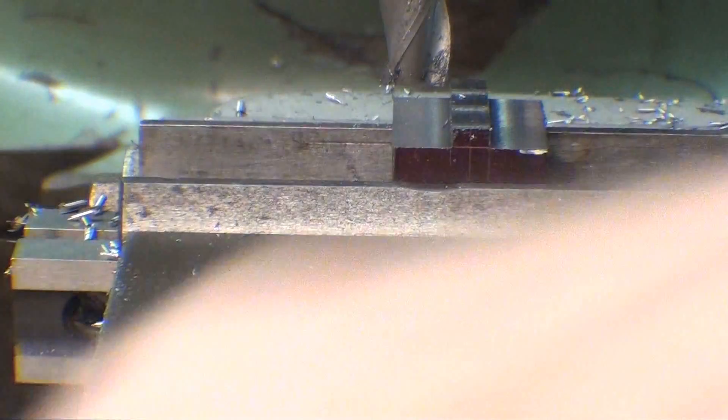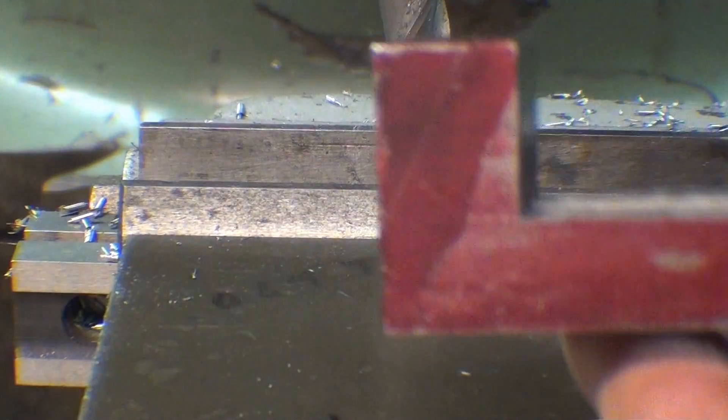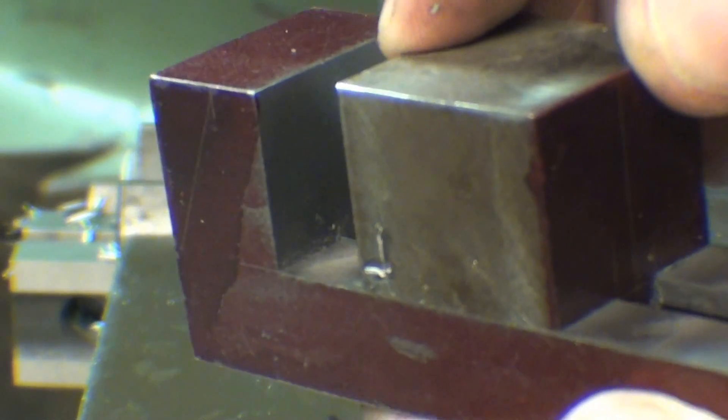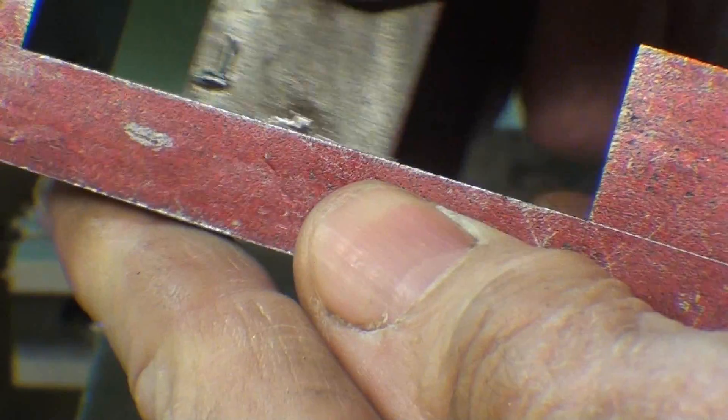Out it comes. Perfection. Very little wiggle, and it slides from end to end.